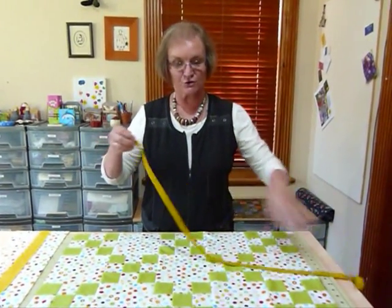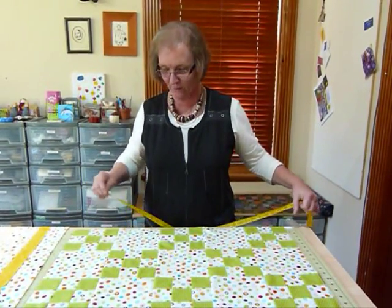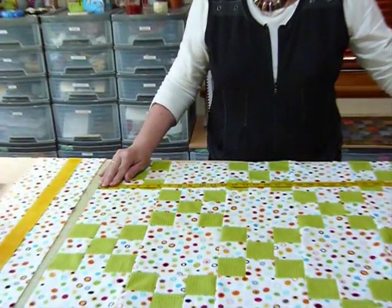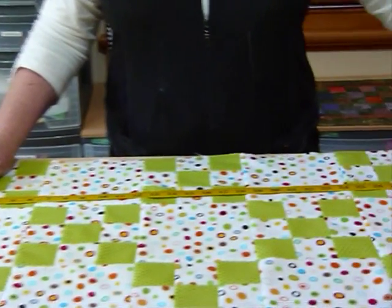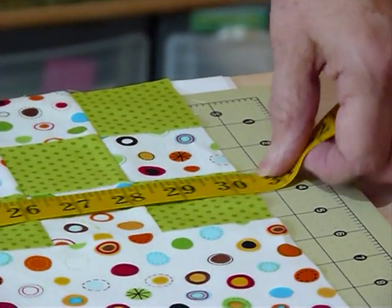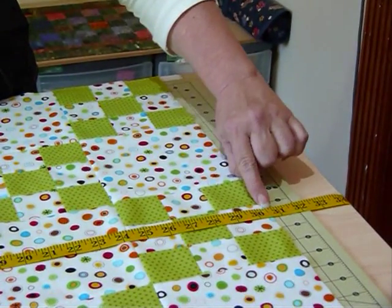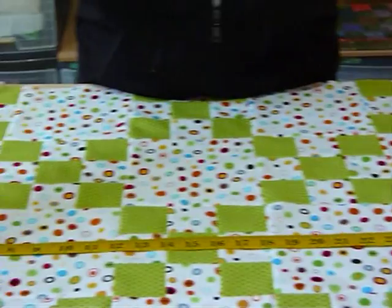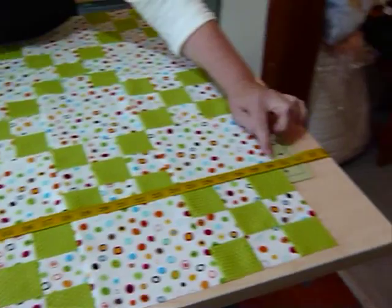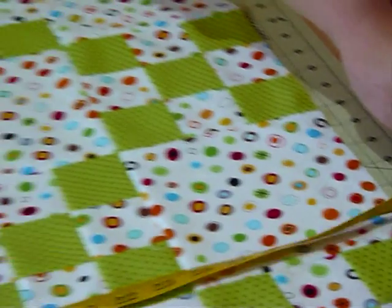The best way to do it is to measure the actual quilt in three places. Don't measure along your outside edge because that could be a little bit wavy — measure in a few inches. We should be getting something in the order of 30 and a half inches, and mine is looking pretty close to that. Measuring again pretty much down the middle of the quilt — again I'm pretty close to my 30 and a half — and a third time further towards the other side, again fairly close.